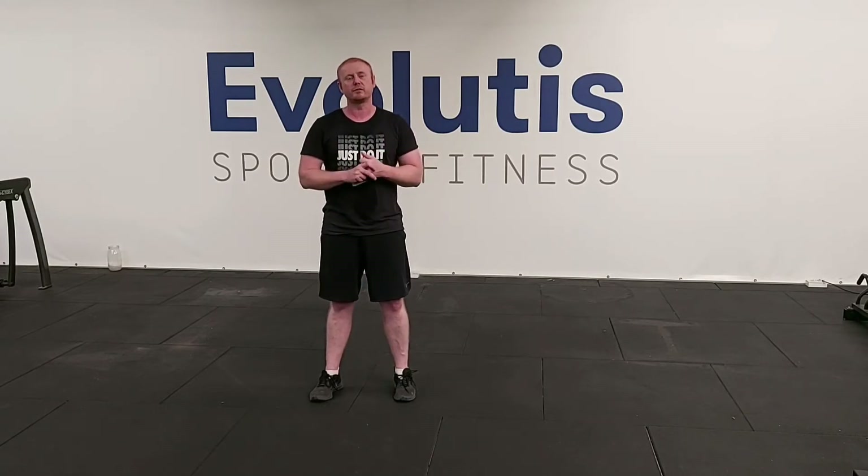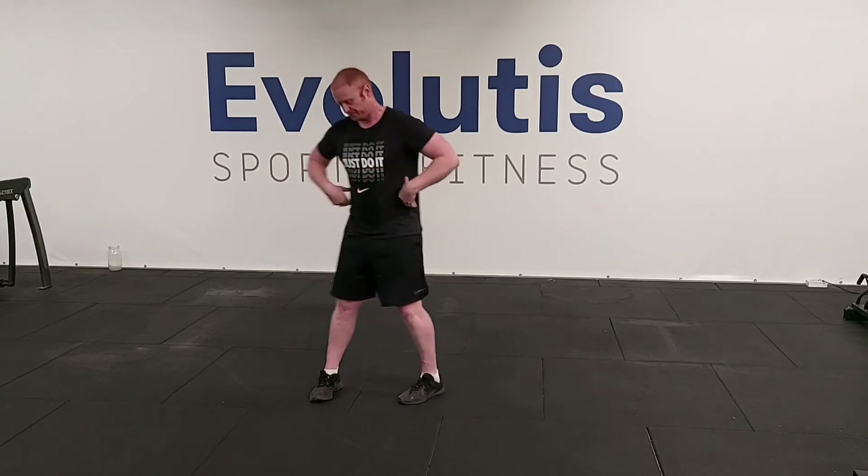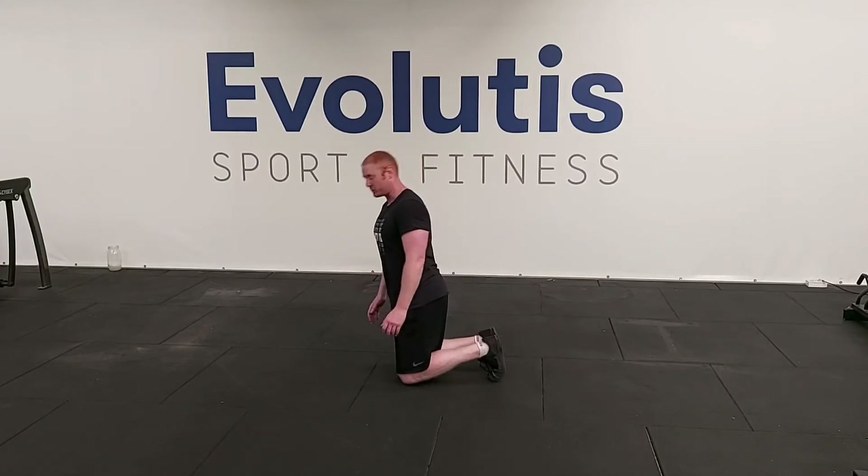I'm going to demonstrate two press-ups for you now. One is the longer lever press-up, the standard one you'd be used to seeing everybody do. Then there's a regression you can do if that's not quite accessible for you at the minute. So your long lever position — your standard press-up.